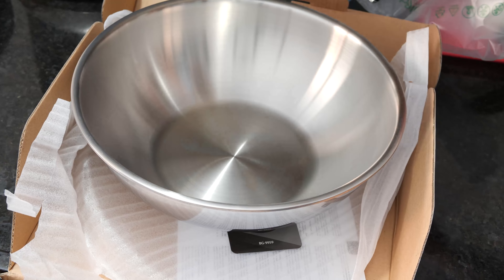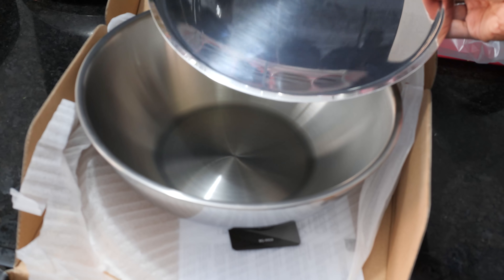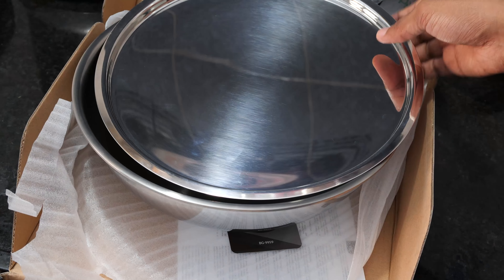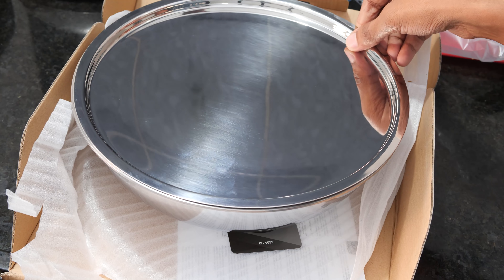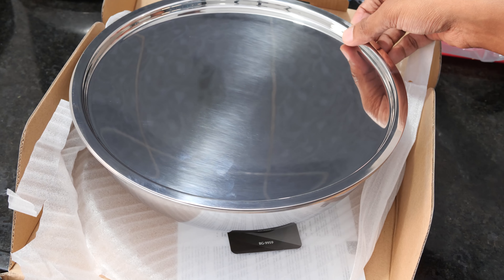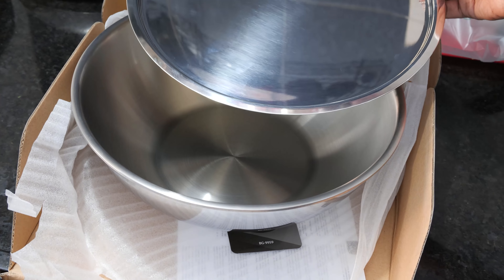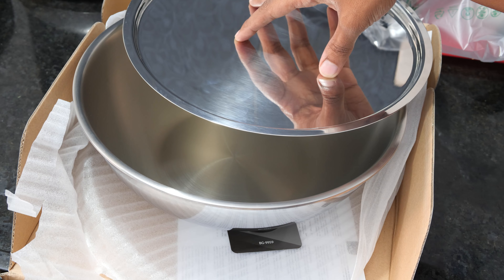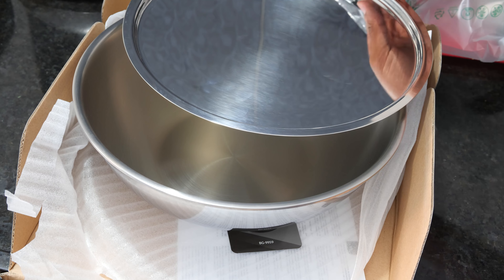This looks like a very neat product and it's convenient for cleaning — in hardly a minute you can clean this vessel. I would definitely recommend my subscribers to make such good purchases, either online or from the local market, as a better option compared to those non-stick and aluminum products of cheaper quality.